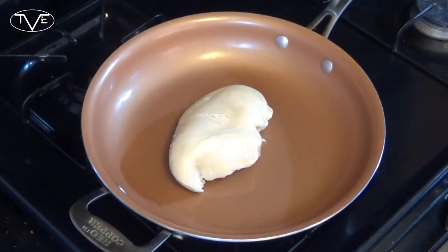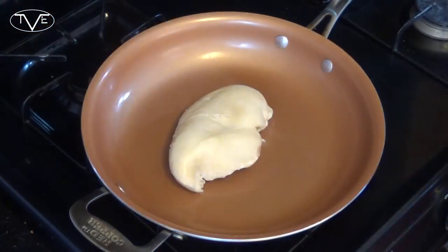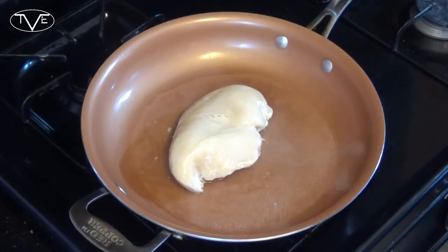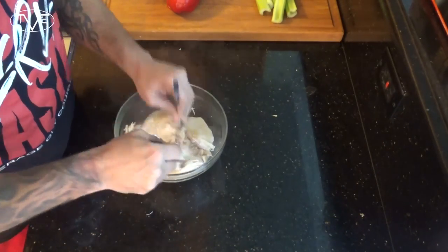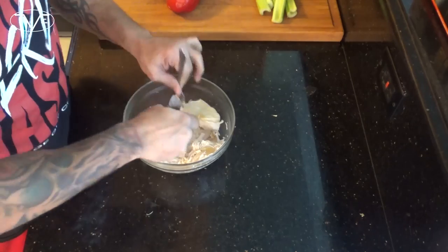While the squash is in the oven, I'm gonna go ahead and prep my chicken. I'm gonna take a little bit of coconut oil, drop it into a pan, get it nice and melted, then drop the chicken in there. Put about a half cup of water in there and let it go covered for about 20 minutes. Once that's done, take it out and shred it with a fork.